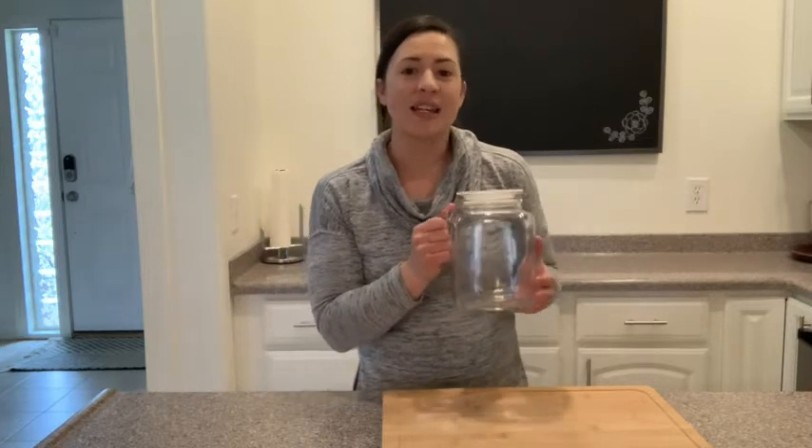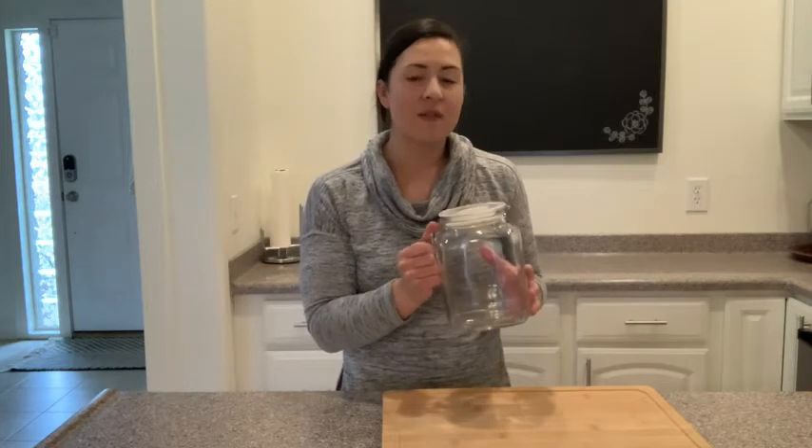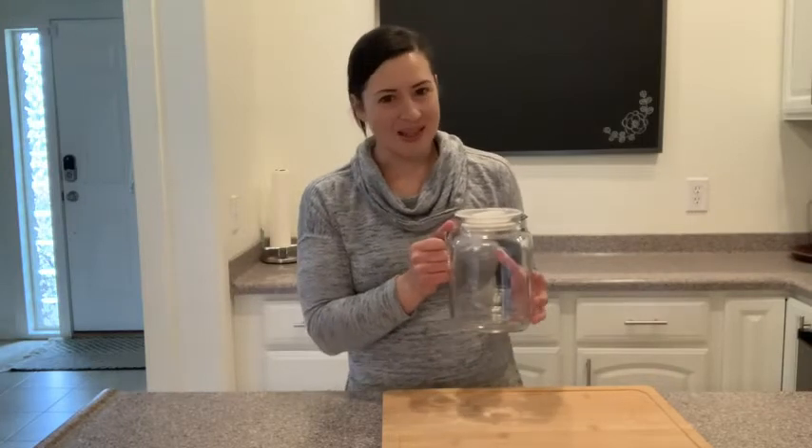It's a really nice size for things like homemade tea, lemonade, and flavored waters. And what's amazing about this pitcher is that it is leak proof. It has this hermetic sealing top, so even if you turn it upside down, your liquid is going to stay inside — which is really awesome, especially if you're prone to spills like me.